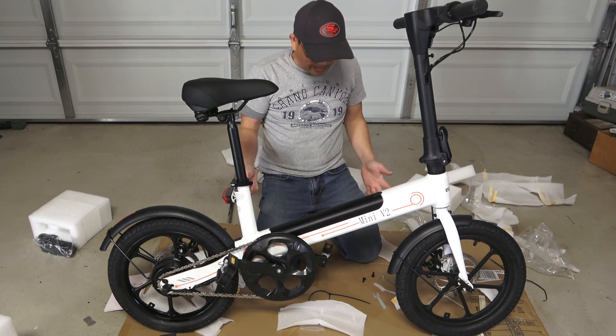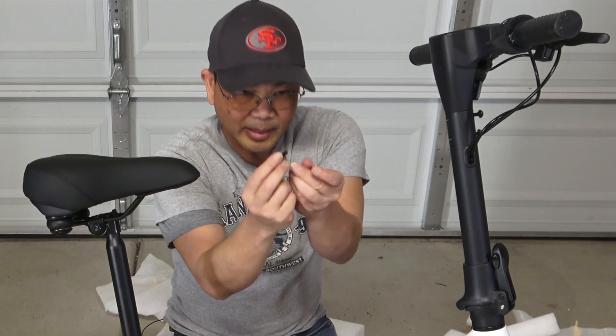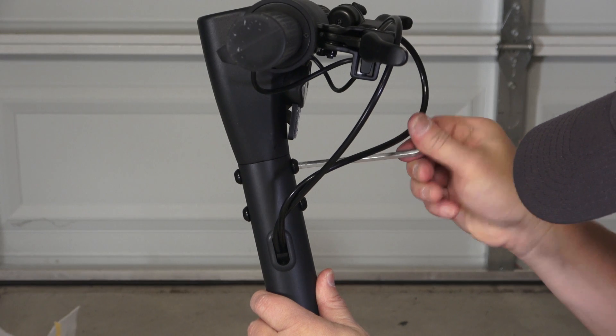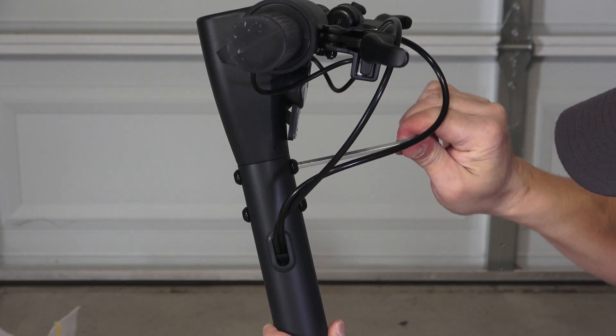Alright folks, so we are basically done. Installation is really simple and really intuitive. I am going to add the last two screws here — the final screw in front. There are four screws for this part: two in the back and two in the front.